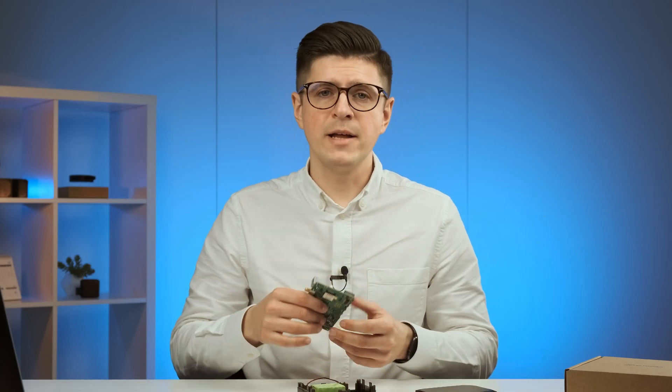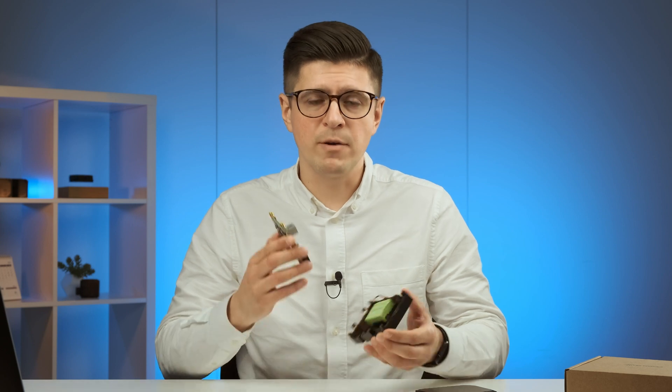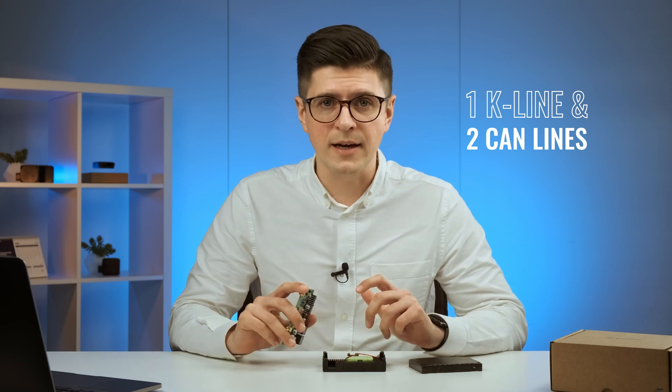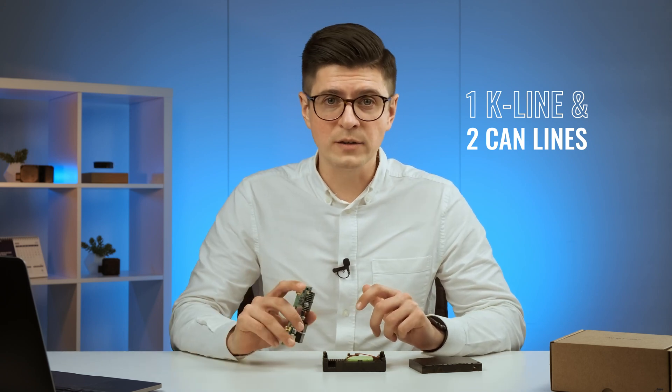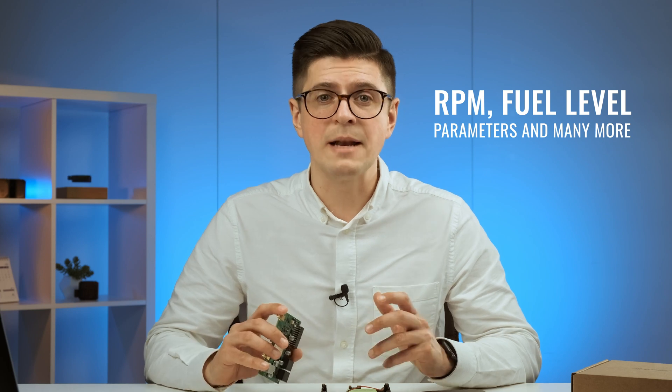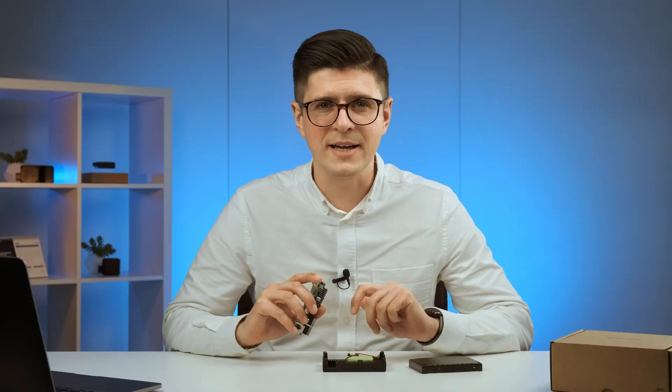As mentioned earlier, you can separately order the FMS cable and tachograph cable. The FMC650 has one K-line and two CAN lines for connecting to a tachograph for remotely downloading DDD files. You can also track live tachograph data, as well as connect to the truck's CAN interface to get vital parameters such as RPM, fuel level, and many more.